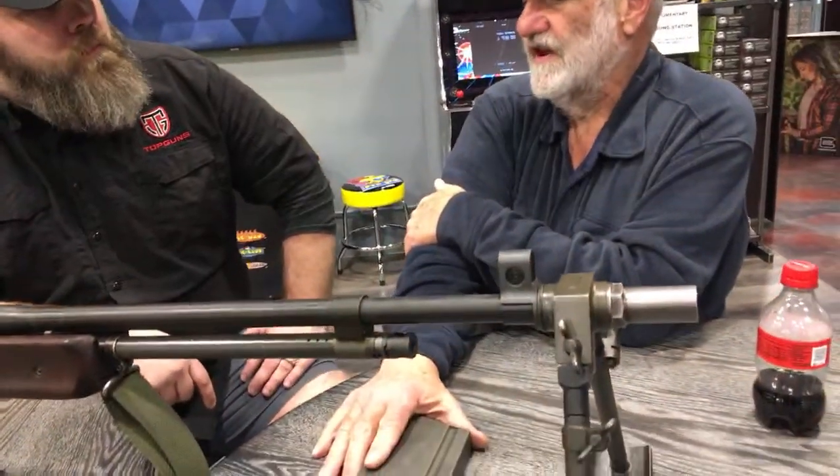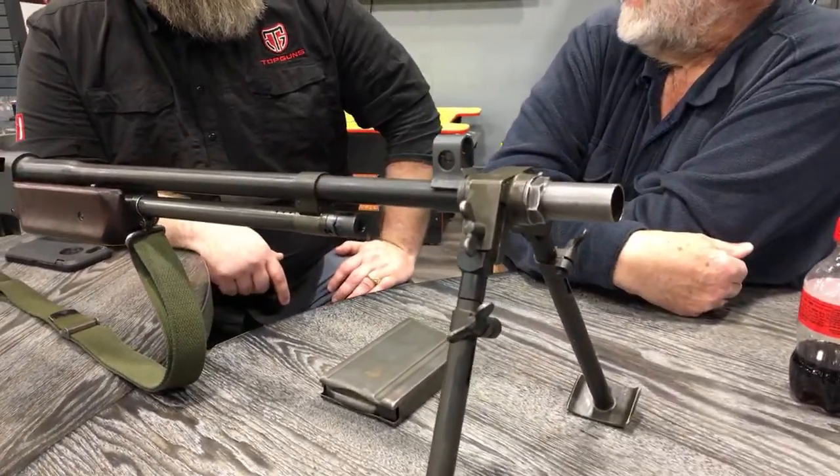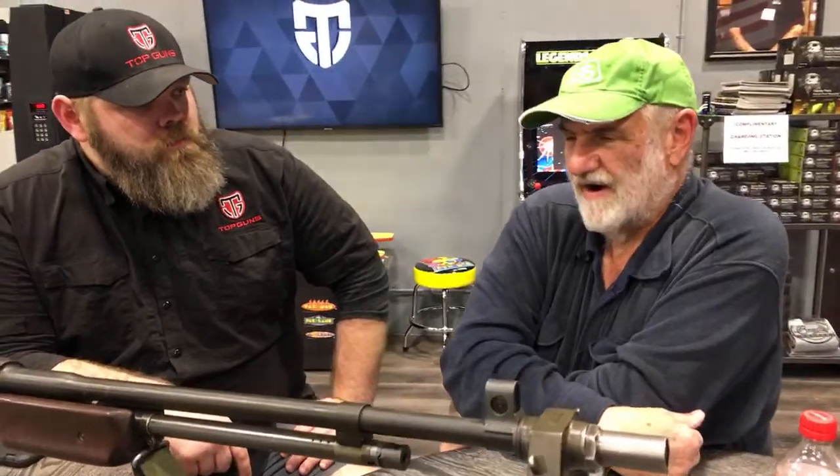BAR stands for Browning Automatic Rifle. It's kind of unique how they were adopted. The head of ordnance before World War I was pretty not open to new views — he didn't want any demonstration of new guns. In March/April of 1917, Colt got members of Congress and the head of Joint Chiefs of Staff, and they went out and did a demonstration. They demonstrated two guns: one was the BAR, and the other was a 1917 Browning. To get around the head of the ordnance department, they adopted the BAR right after the first demonstration.